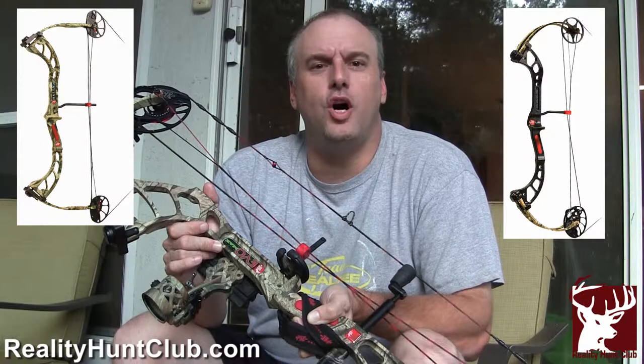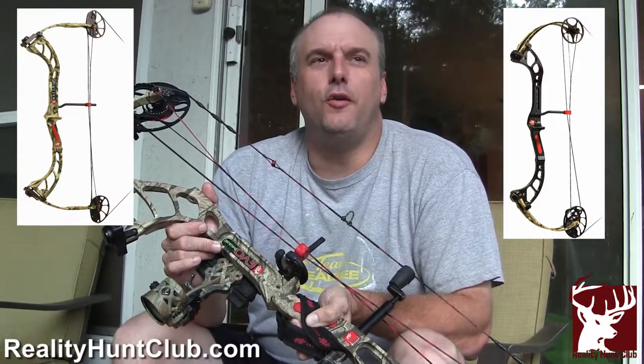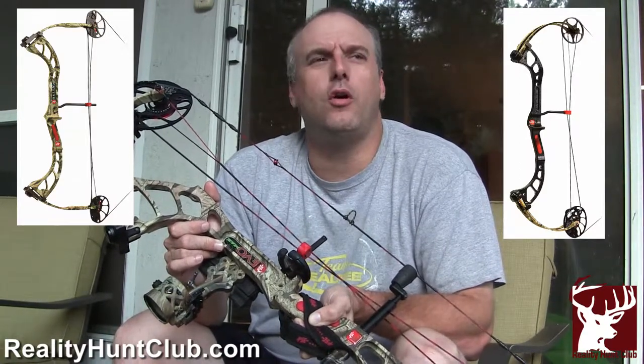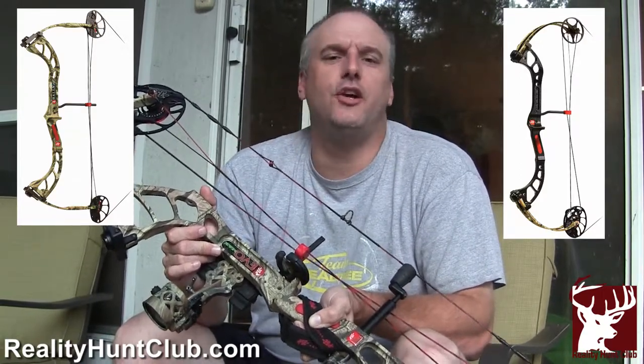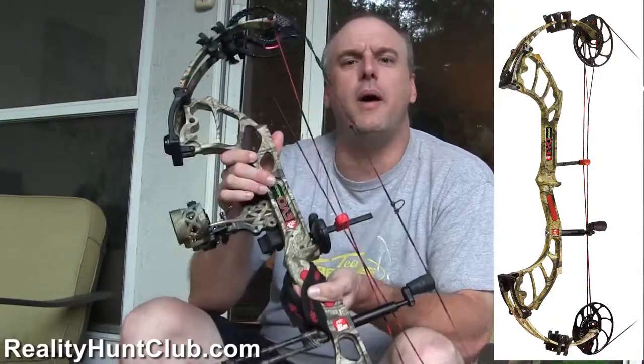We're all going to be shooting PSE bows. Tad's actually shooting a PSE Chaos 1, and Gabby's shooting a PSE Rally — they're both bows geared toward smaller shooters, not youth bows per se, but mature bows for smaller frames. Now, the Hunt 365 staff, including all of us shooting for Reality Hunt Club, are going to be shooting the Evo Max.